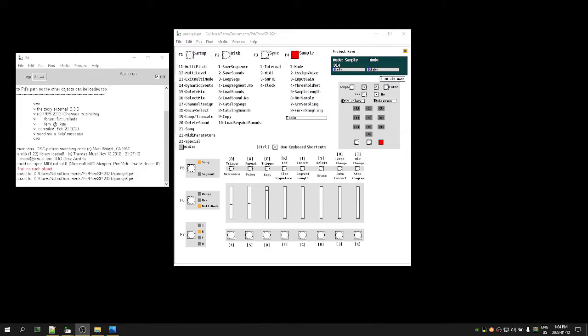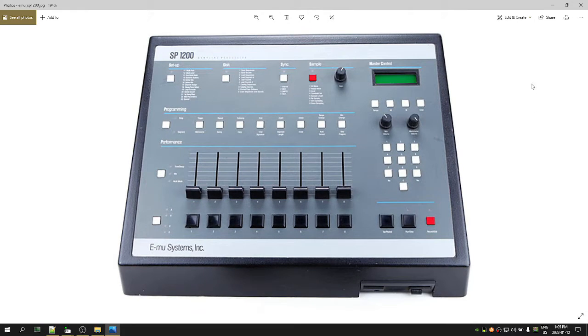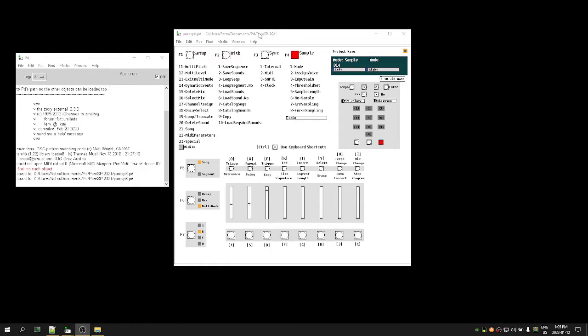Hello everybody, this is RegiRetro with an update video for Pure SPX. I'm going to do my best not to ramble and to quickly show you exactly where I'm at with this patch. So if this layout looks familiar to you, you would be familiar with the SP1200 — a legendary production device used by a lot of producers in the past for hip hop and lo-fi dance music. Because I don't have the money to purchase one, I'm going the long route and trying to reverse engineer the SP1200 from YouTube videos to get a basic understanding of the workflow.